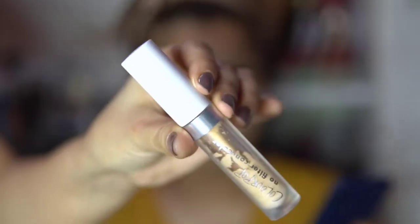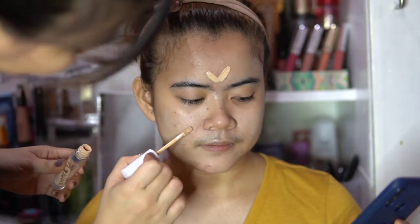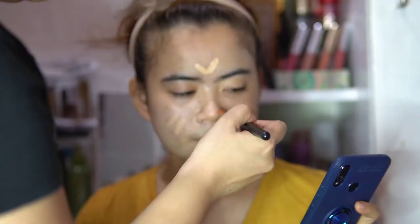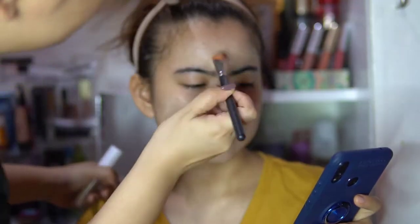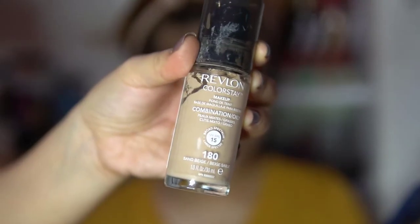Now you can apply your concealer. I'm using ColourPop No Filter Concealer here. Focus on the areas that you need to highlight or clear out more, and blend out everything evenly. I really need to blur out those pimple marks.